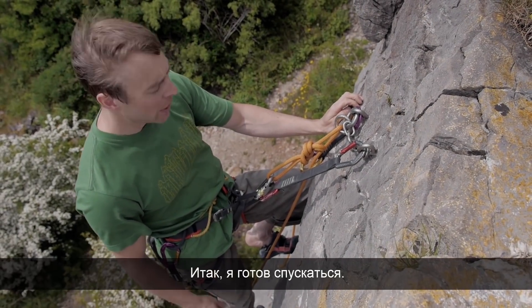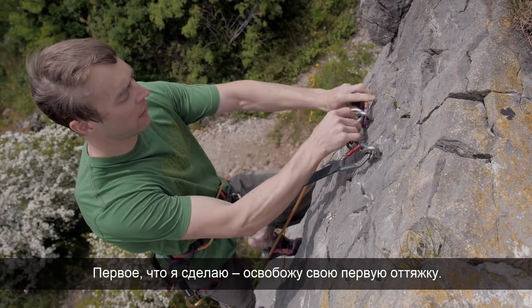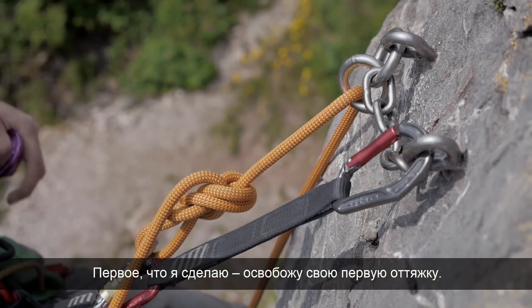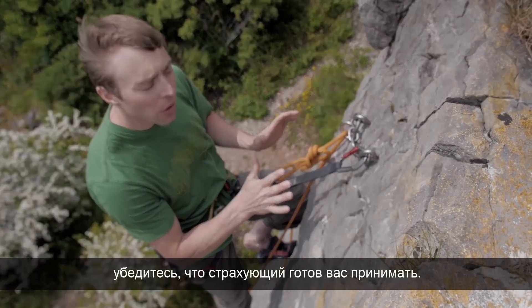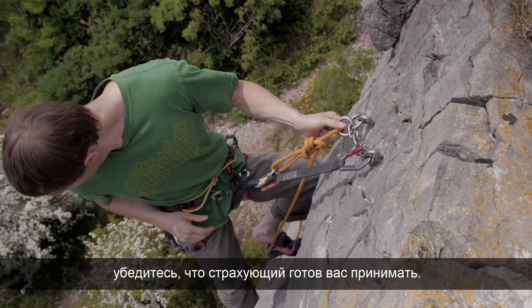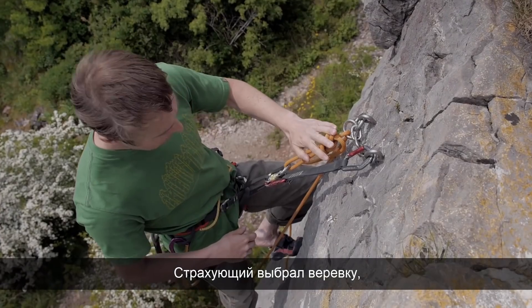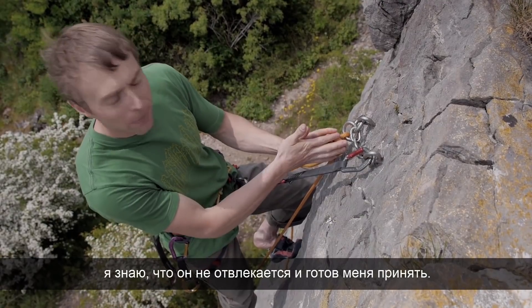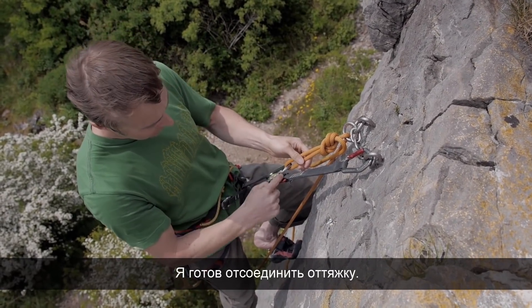I'm now ready to lower down. The first thing I'll do is unclip my first quickdraw. Then, before unclipping your last one, you want to make sure your belayer is still awake and still has you on belay. So I look down: 'Can you take me here, Andrew?' He pulls me tight on the rope — I know he's paying attention, he's got me on belay, and I'm free to unclip my top quickdraw.